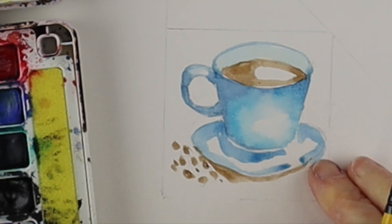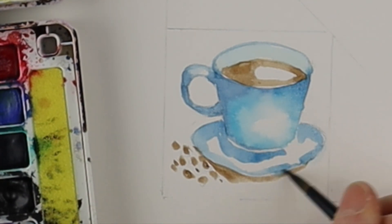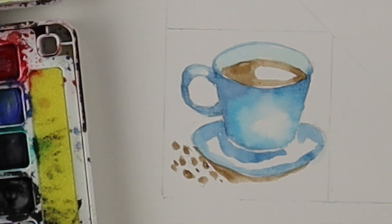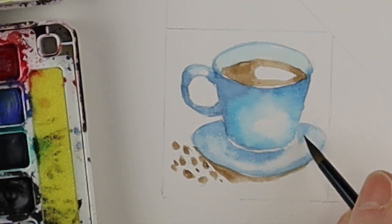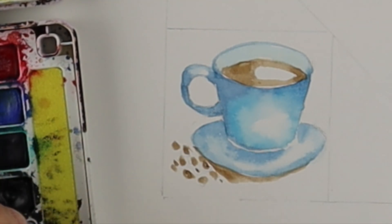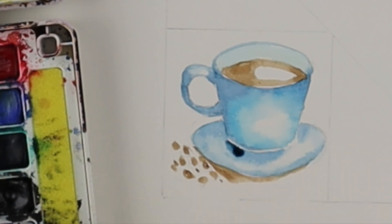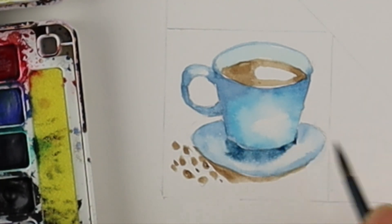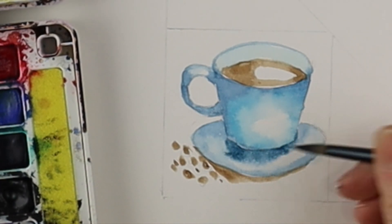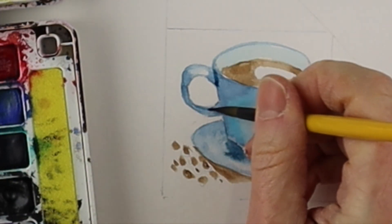Just go around the outside first with the darker color, leaving some white in the middle. Just keep adding your paint and then you can clean your brush and blend it a little bit, still leaving a bit of the lights and the whites of the paper. Keep going slowly — this is reminiscent of some paintings I did from a book called 'Watercolor Success in Four Steps.'